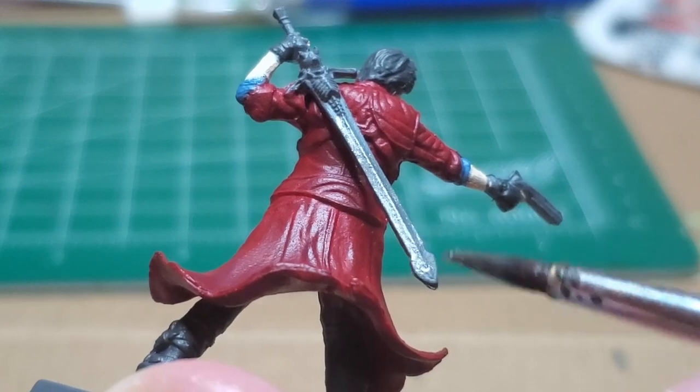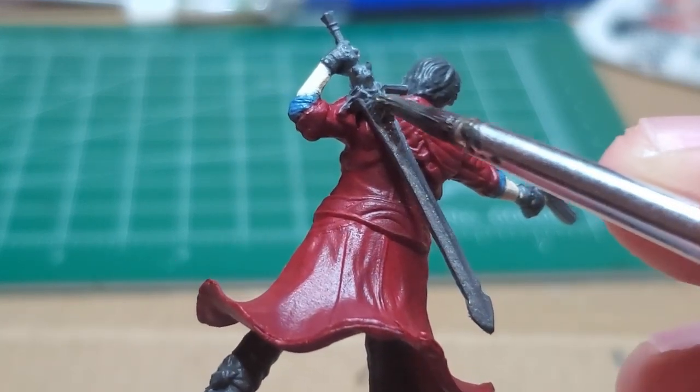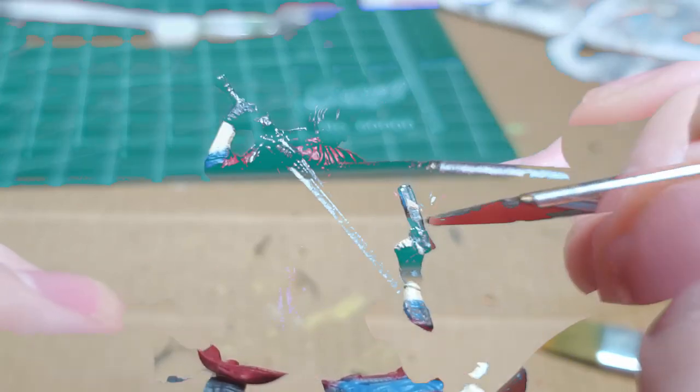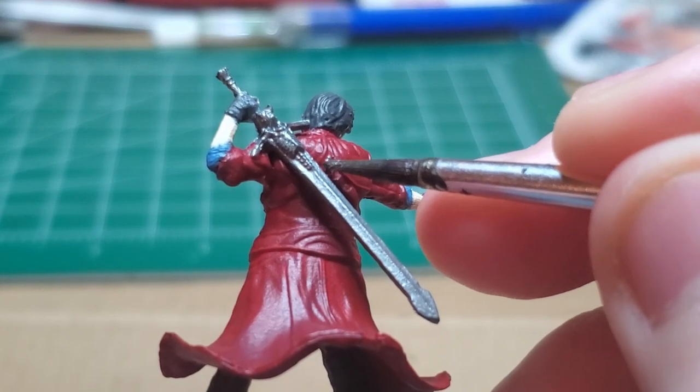With Gunmetal, I go ahead and I paint the Rebellion as well as the Ivory pistol. There are lots of little divots on these. When I've done that, make sure to get the tiny little hidden metal skull right between his shoulder blades.